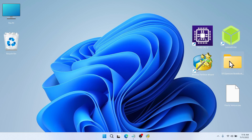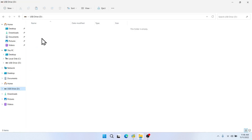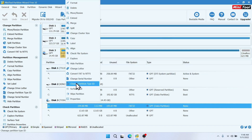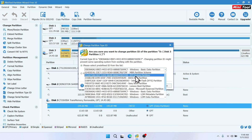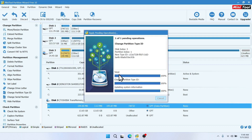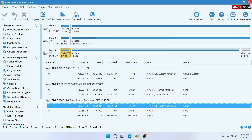Minimize Minitool, then open the EFI folder on your desktop. Copy all the files from that folder, then go to your USB drive, right-click and paste. Close the window, go back to Minitool, right-click the partition again, then choose 'Change Partition Type' and set it as an EFI file system partition. Click Yes, then Apply, then Yes. Click OK and close Minitool Partition Wizard.